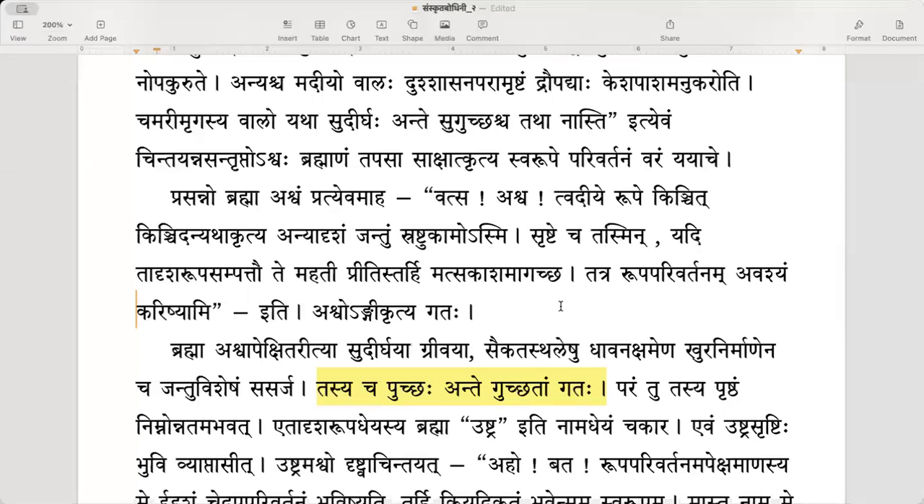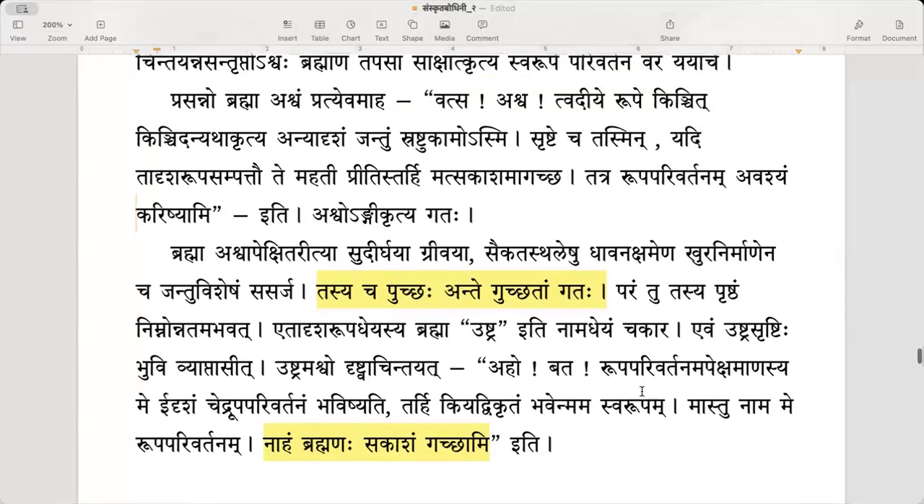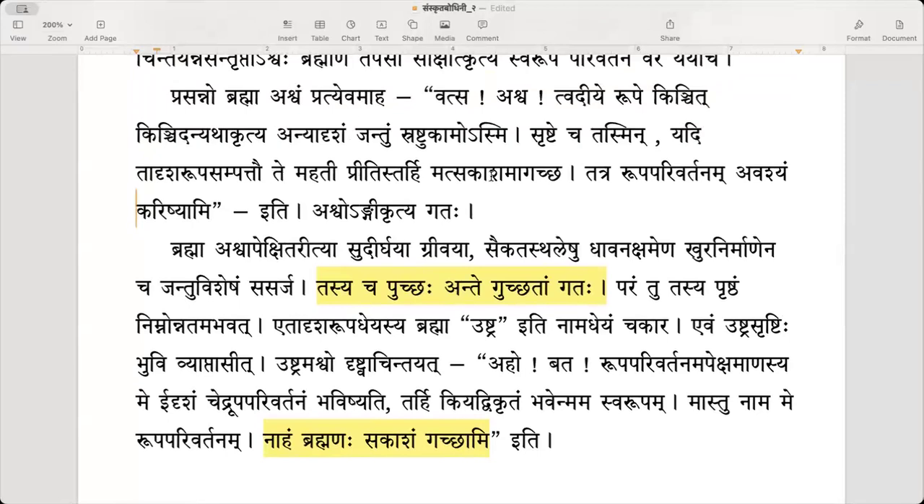The horse accepted and left. That means he now has a direct ticket to Brahma lokam — he can think of it and go. Brahma will create another form, show it to the horse, and then say: if you like it, come to me; otherwise you can run away. It is an instant demonstration.